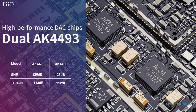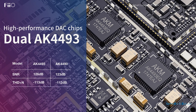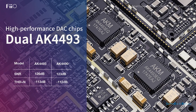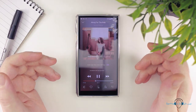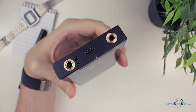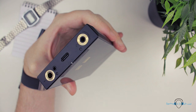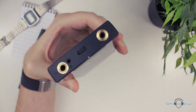For the audio specifications, we are treated to a pair of AK4493EQ DAC chips, which allows you to decode up to 384kHz 32-bit PCM files and up to DSD256. The super wide frequency response of 10 to 90kHz ensures that the M11 can play back every last frequency we can hear and even those that we can't. The available power output is also rather impressive — up to 195mW into a 32-ohm load via the regular 3.5mm jack, and up to 550mW into the same load from either of the balanced connections.